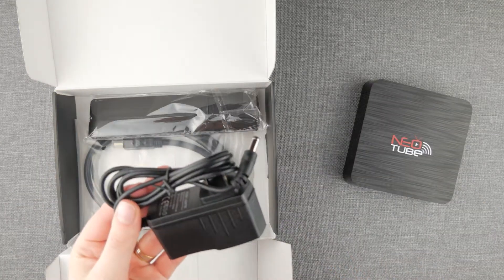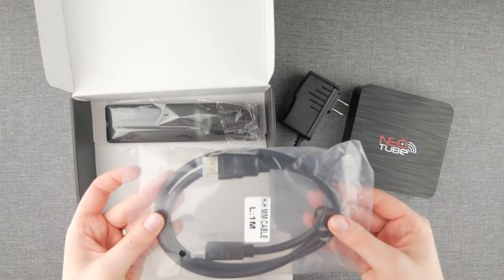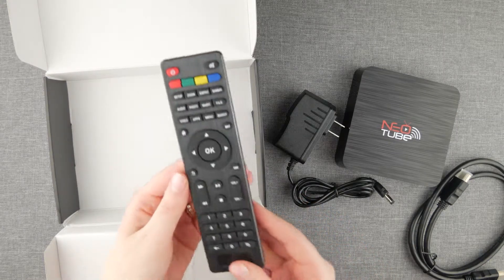This is your AC adapter, HDMI cord for transmitting HDTV video to your television screen, as well as your remote control.